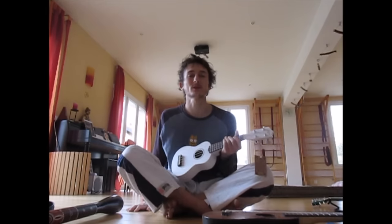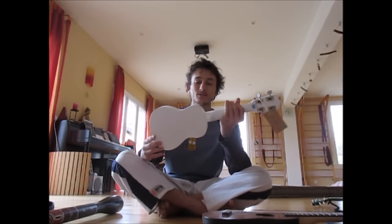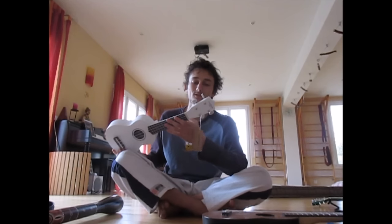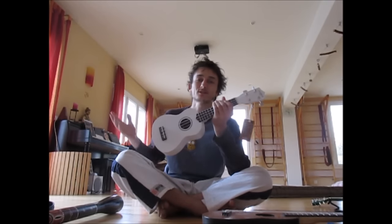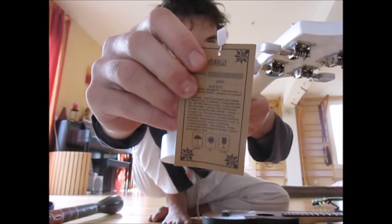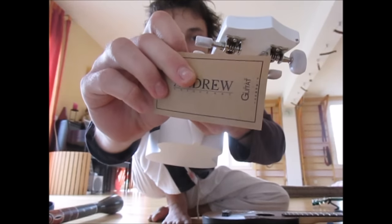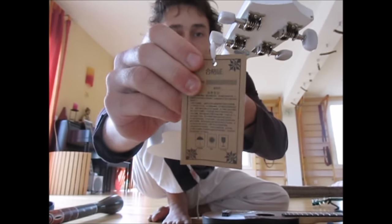I was very happy when this company called Gearbest sent me this ukulele so that I could review it. It's super cheap at $16 plus shipping and it's pretty good quality all in all. It's crazy that they can get it so cheap — it's obviously made in China, but pretty much everything nowadays is, so that doesn't mean it's bad. That's why it's so cheap I guess.